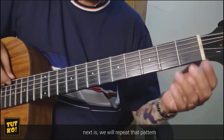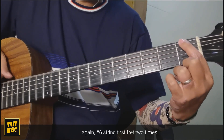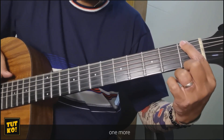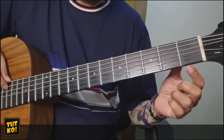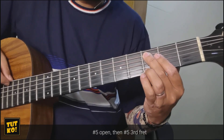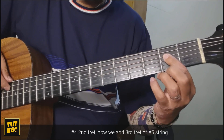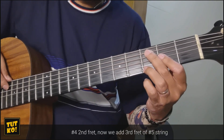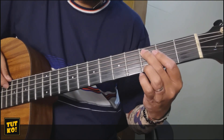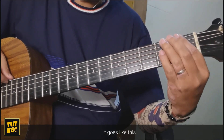Next, uulitin na natin sya. So number 6 uli, 1st fret, dalawang beses. Tapos isa pa. Number 5 open, number 5 3rd fret, number 4 2nd fret. Ngayon, magkakaroon sya ng 3rd fret ng number 5. So sa unang pattern wala yun, ngayon magkaroon sya. So ganito sya.